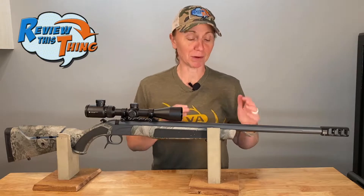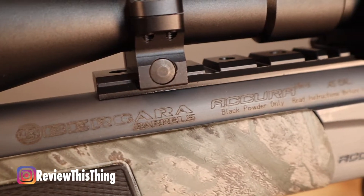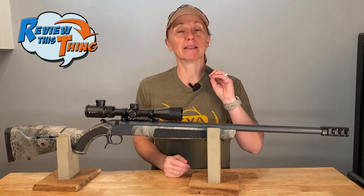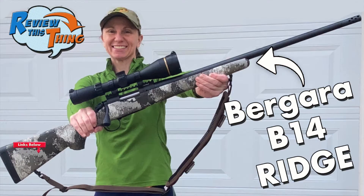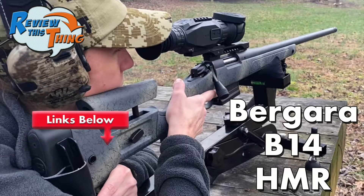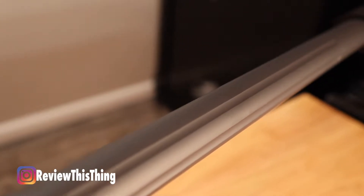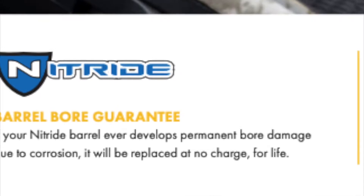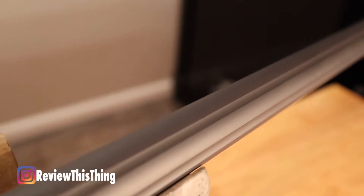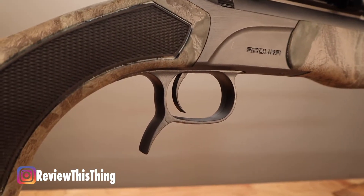The barrel on this thing is pretty sweet. It is a Bergara stamped official barrel, and if you know anything about Bergara, you know they are very well known for their barrels and for accuracy. We have a couple of bolt-action Bergara rifles and those things shoot so nice. You can also see the barrel is fluted, which should help with heat dissipation when you're getting it sighted in — and it just looks pretty cool too. The barrel is made from nitride premium stainless steel, and this particular version has a sniper gray Cerakote coating that also comes down to the action.